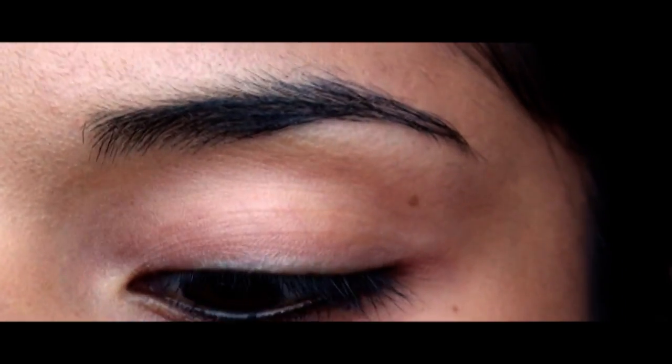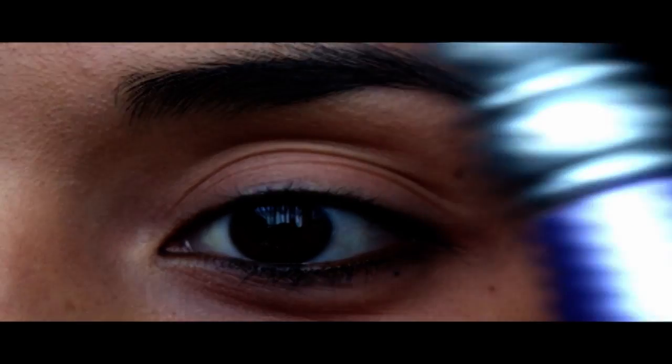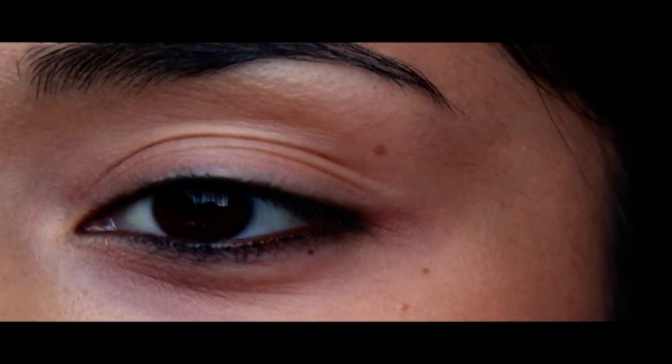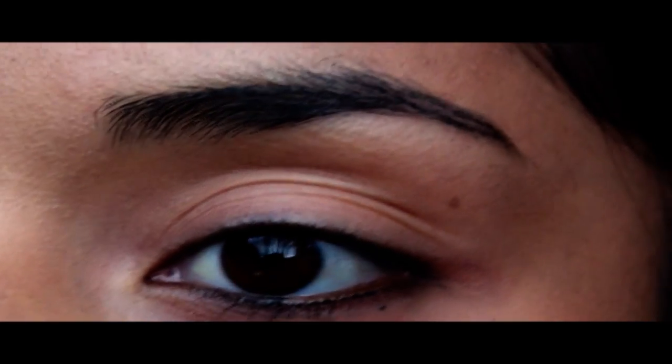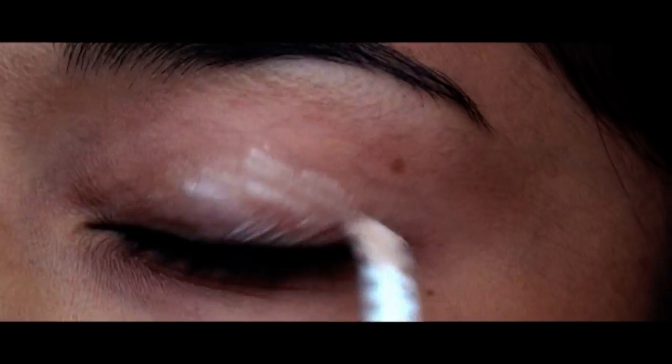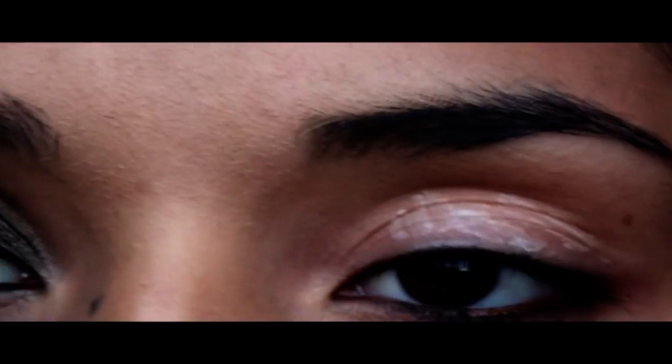First thing I'm going to do is apply Urban Decay Primer Potion — looks like this. And I'm only going to apply that on the lid area, and then just blend that out with my ring finger.